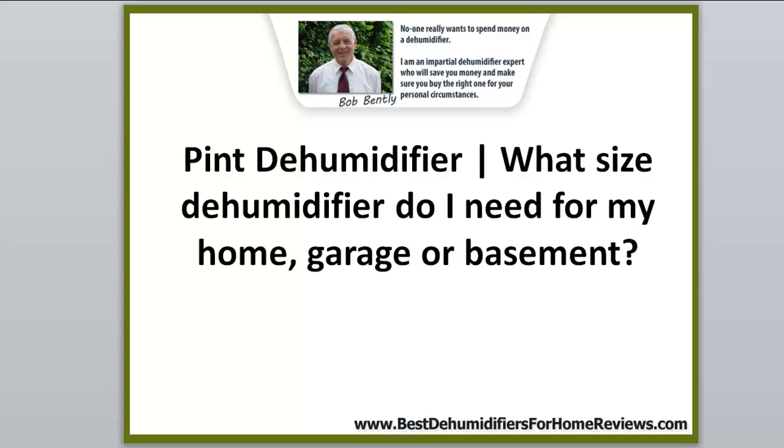The question today is: what size dehumidifier do I need for my home, my garage, or my basement? My name is Bob Bentley and I've been a dehumidifier expert for over 30 years. No one really wants to spend their hard-earned money on a dehumidifier, so I give advice, review dehumidifiers, and find the cheapest places possible for you to buy them.